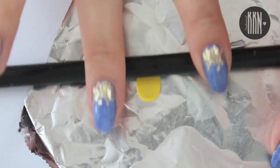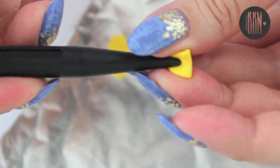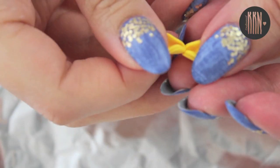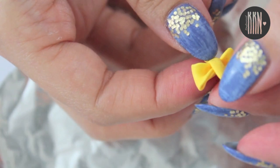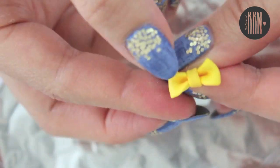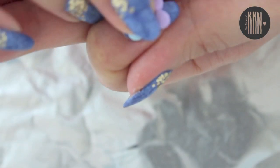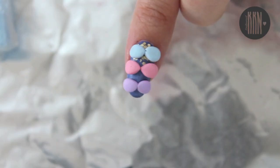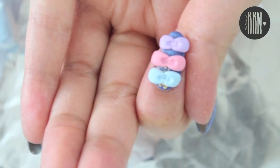Next I'm going to create two huge bows, one in pink and one in yellow. Then we're also going to create three small bows. Make sure to place the finished pieces onto some tin foil to prevent any damage to them.